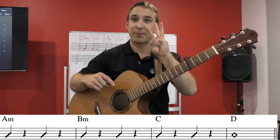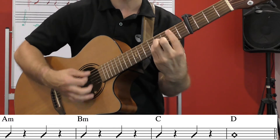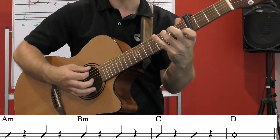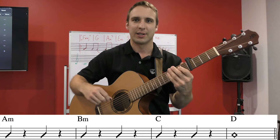The strumming pattern for this section is the opposite of the previous one — we're on beats one and three. So it goes: A minor on one, B minor, then C on two, then D, and let that D ring out.